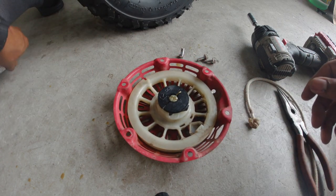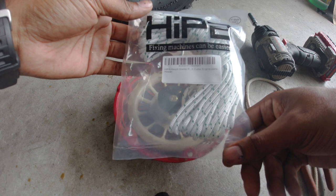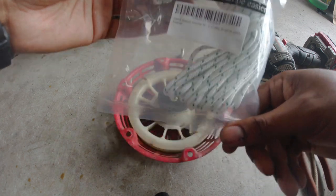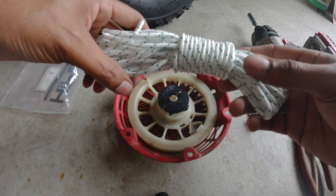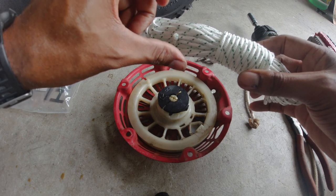The rope I bought came off Amazon — it was like 32 feet for about ten dollars. I'll put a link in the description. I typically cut off about five feet of rope and then heat the ends to make sure it doesn't fray.